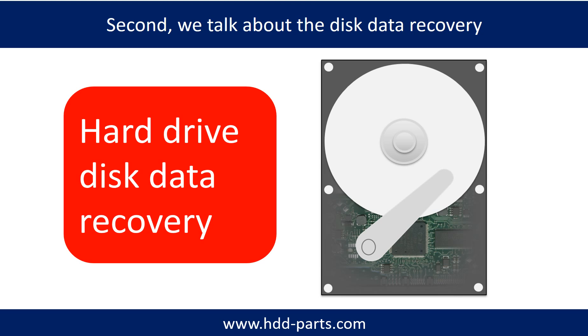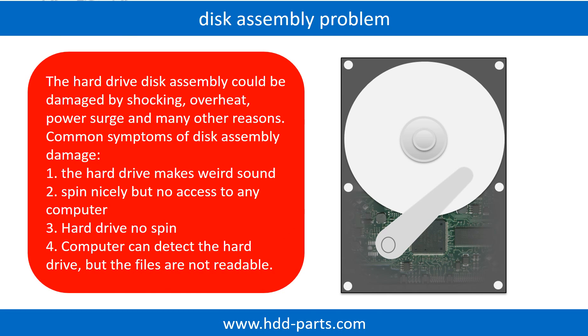Second, we talk about how to do disk data recovery by yourself. If the hard drive disk assembly is damaged, we can do disk data recovery to recover the data from the disks. The common symptoms of hard drive disk assembly failure are: the hard drive makes weird sounds, it spins nicely but there is no access from any computer, or the hard drive does not spin. If the storage is configured as mirrored hard drives, you can take the bad hard drive out, then put a same-size or bigger hard drive into the bay, and the storage will mirror the data to the new hard drive automatically.